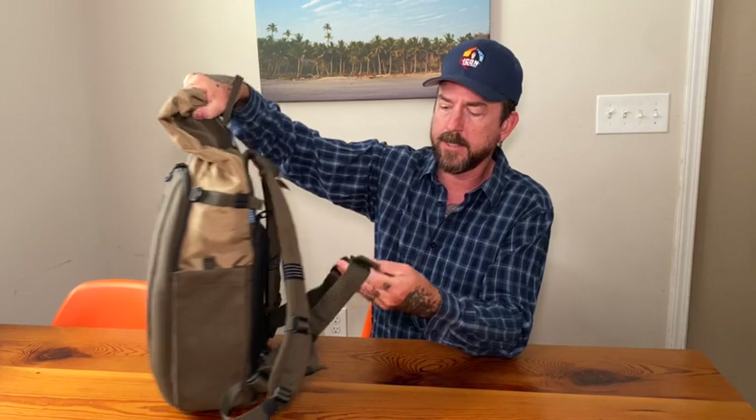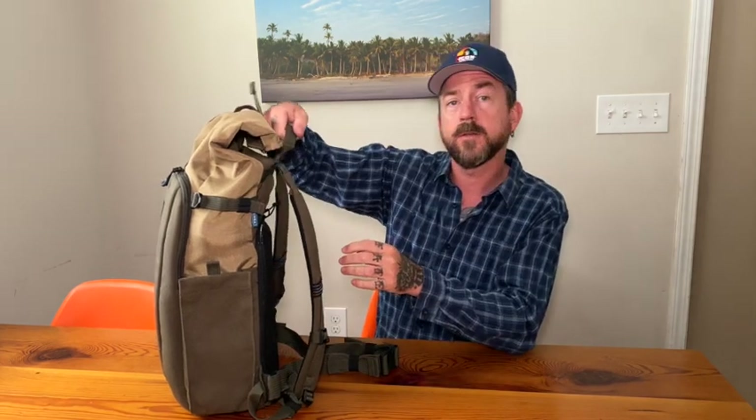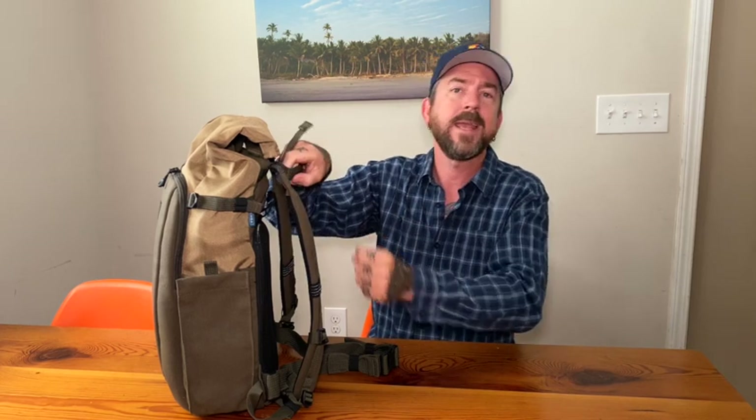It does have a waist belt that you can remove, and honestly I would probably remove it in the future. It's just not a big enough bag — at least the 16-liter size — for me to warrant wearing the waist belt. So I just looped it and kept it as-is and didn't find myself using it very much. It just comes off with a simple tri-glide type buckle, which is cool. I love that it has a handle on the top. Tenba is really good in my experience — it seems like all my Tenba bags always have a handle where I want to grab it, and I love that.